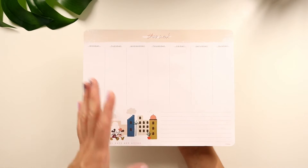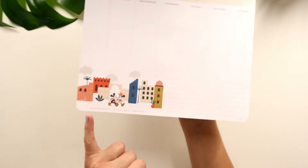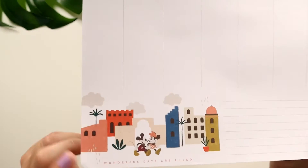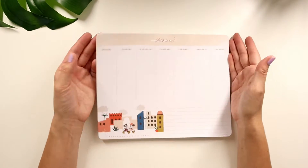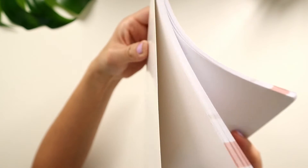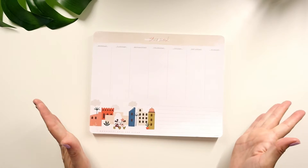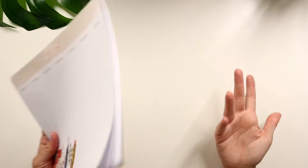The illustration is the same through each of the 52 weeks — a full year's worth of notepad paper — and it says 'wonderful days are ahead.' You can take the sheets off or keep them in and paper-clip to your current page. I've decorated my weekly notepads and really enjoy it, so I'm going to have fun decorating this one, especially with the stickers.